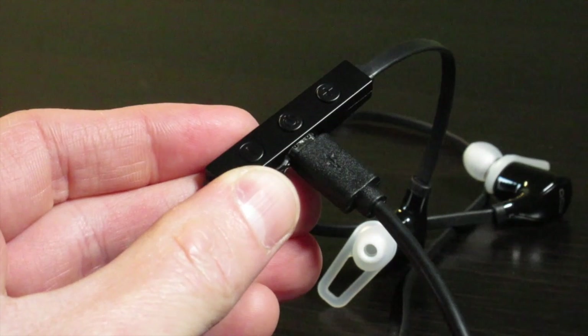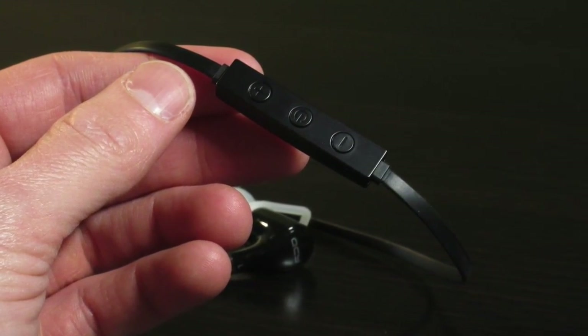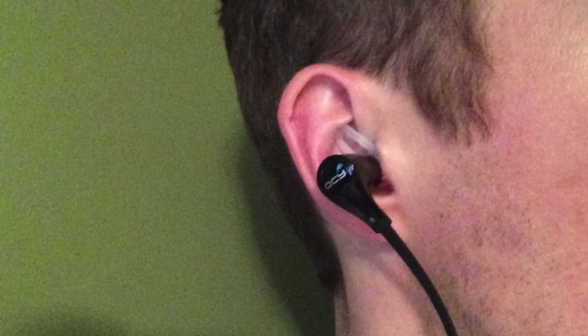Please note that the remote does add a little weight to the right earbud, so this can cause it to come a little loose while you're working out. However, it did not come out of my ear completely as the ear stabilizers help hold the earbuds in place.